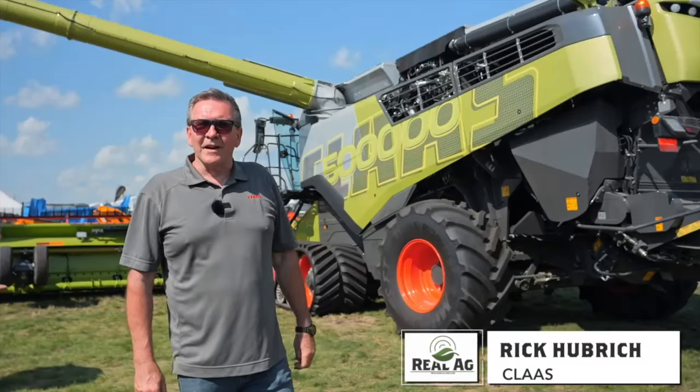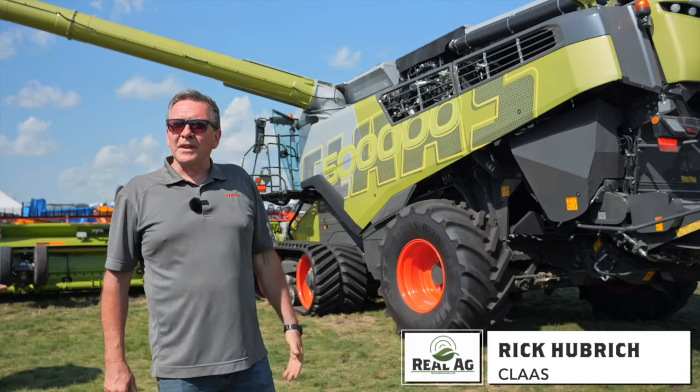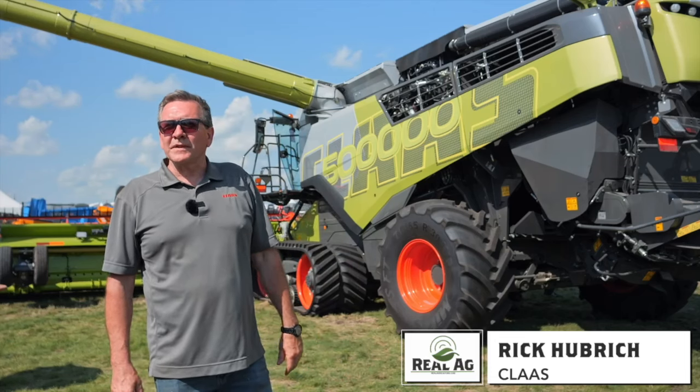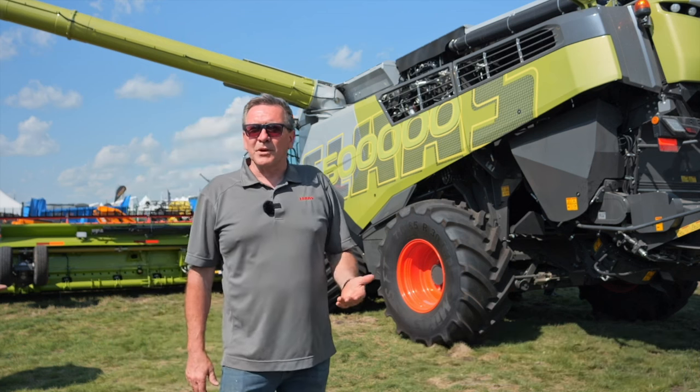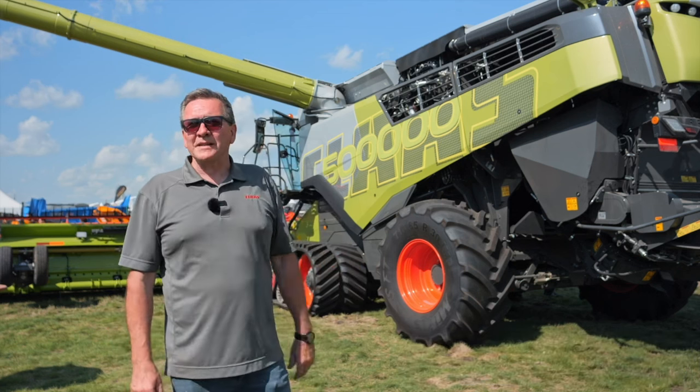We've got the 8900 TT releasing here at Ag in Motion in Canada. Sitting here behind me, we've got the 500,000th machine off the assembly line, so we're also celebrating that as well. We've produced half a million combines and this is the special paint scheme behind us.